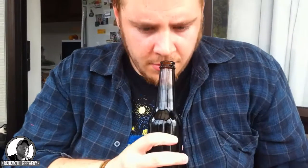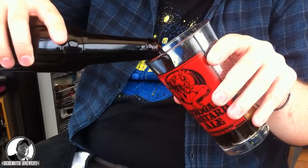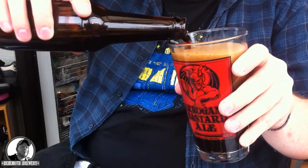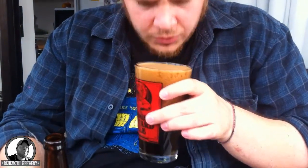Oh yes. Nice. It's carbonated nicely. Ooh, that smells good. I'm getting a lot of dark, dark candy, as he said. Very dark caramels. That smells really good, man. Ooh, that's dark. That's good. It's a bit lively over here. Ooh, that smells good. Well, let that sit and calm down.